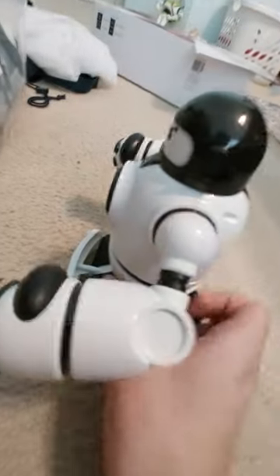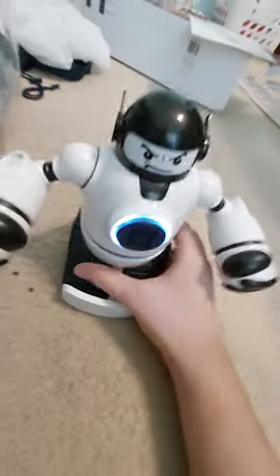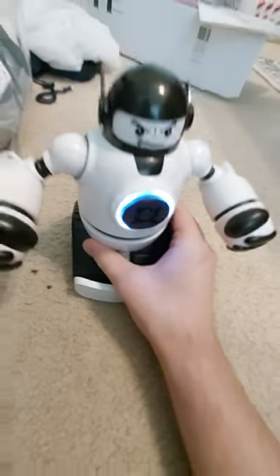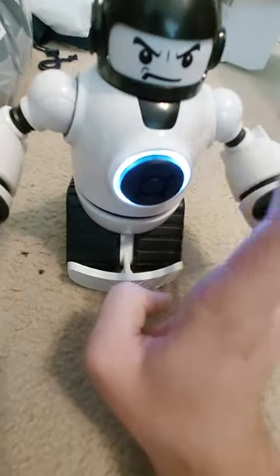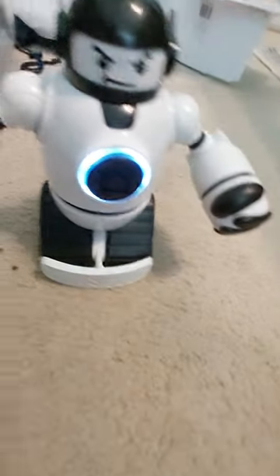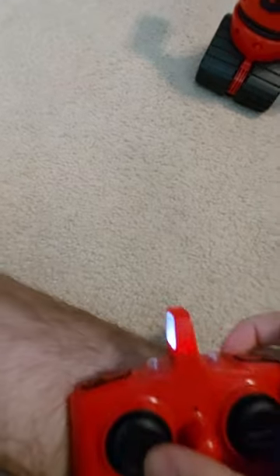Same power switch on this one. The controls for one robot go exactly for the other robot because both robots control the same way. Now I'll demonstrate the robots fighting each other in challenge mode — the single player mode. So without further ado, here we go.